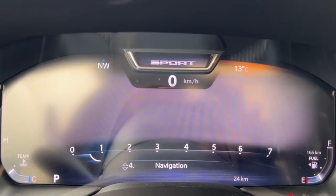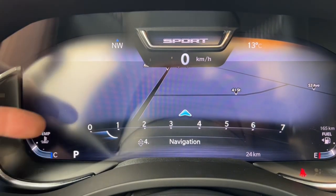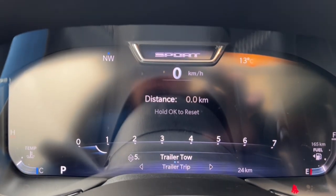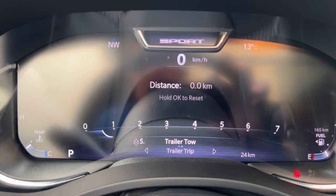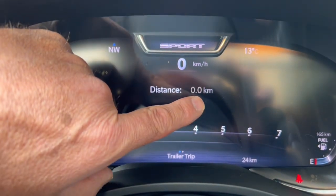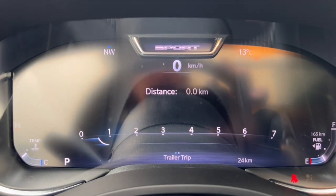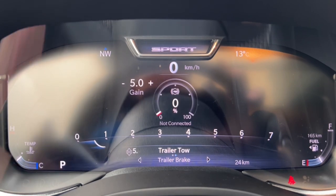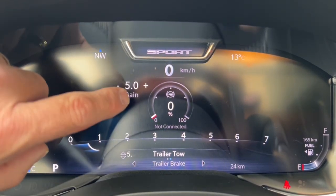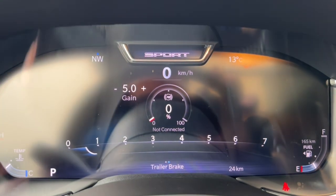There's also a digital nav displayed right on the dash cluster — a really cool new feature for 2023. The trailer towing screen keeps a tripometer for how many kilometers you've been pulling your trailer, so if your RV shows 5,000 kilometers you know it's time to check the brakes and bearings. The trailer brake controller screen shows your gain settings and how much power you're sending to the trailer brakes in real time — you can see it respond as you step on the brake.